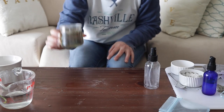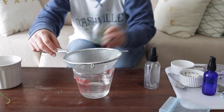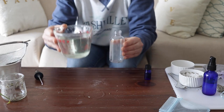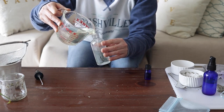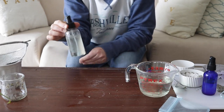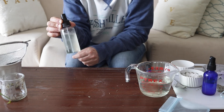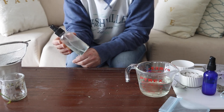When it has steeped, go ahead and strain it, then add it to your container of choice. And there you will have a nice little container of lavender water that you can use as a toner, in your hair, or just as a refresher.